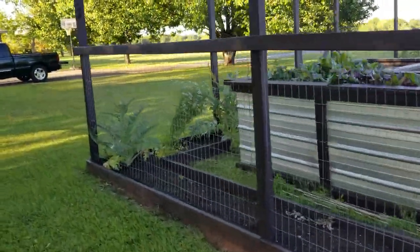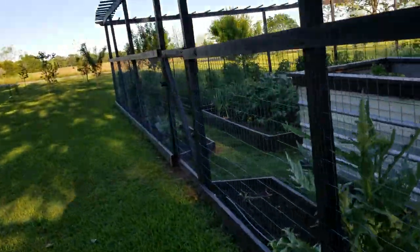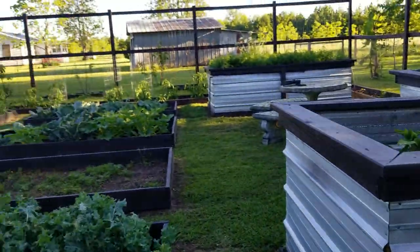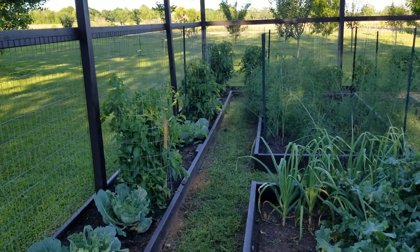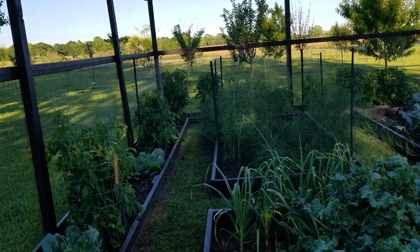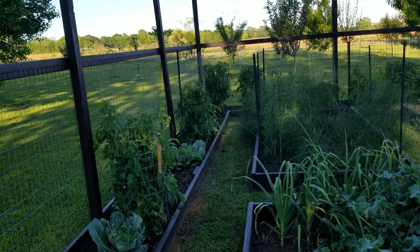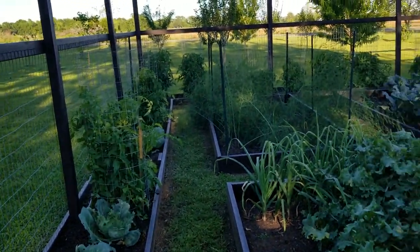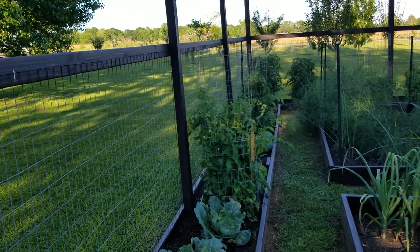Let's walk around to the gate and I'll take you into the garden and show you what we've got going on. Our tomatoes we put in the ground back in the middle of February during a warm spell. I wasn't really sure if we were going to get another freeze, so I spent five dollars and bought some already-started plants — I bought Early Girl and Big Boy. I put those in the ground with the idea that if we got another hard freeze I'd be able to protect them.